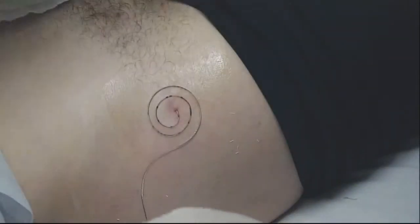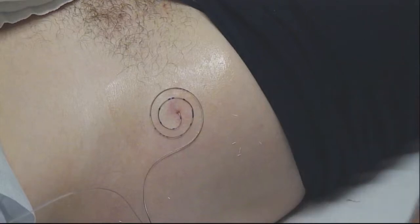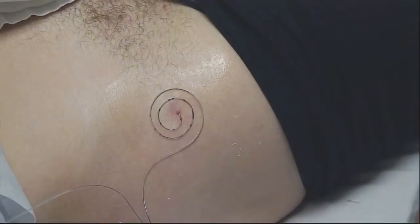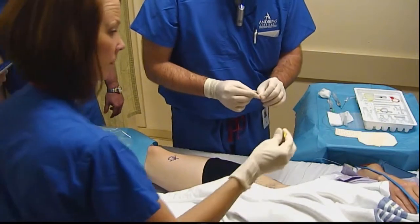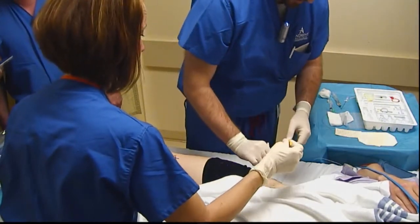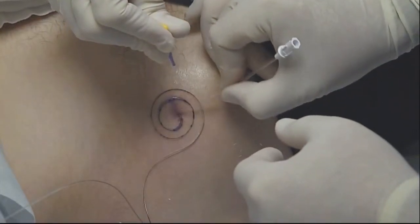Now that we have those loops in place, we're going to apply some Histoacryl. You've seen us do this several times before — this is similar to Dermabond, it's going to be a skin sealant, essentially a surgical glue, and we're going to apply that right over the puncture site.